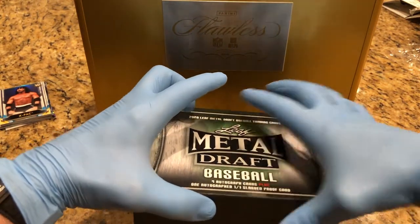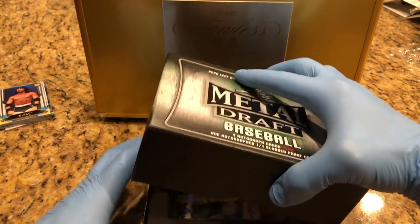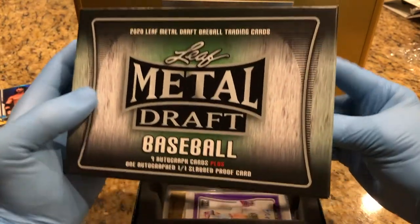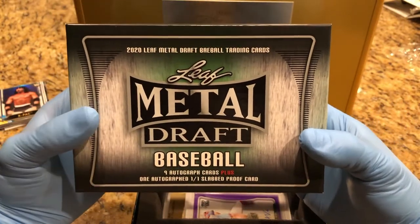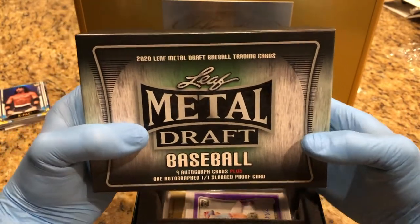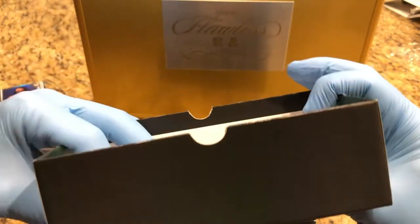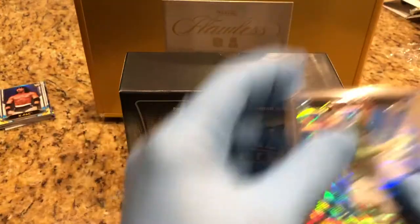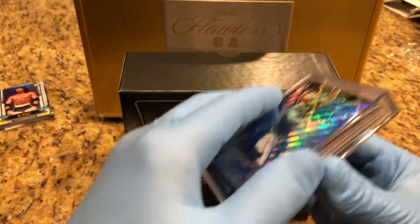Oh, the anticipation! Okay, so nine autograph cards plus one autograph one-of-one slabbed proof card. It comes in this nice case. Let's check this out.